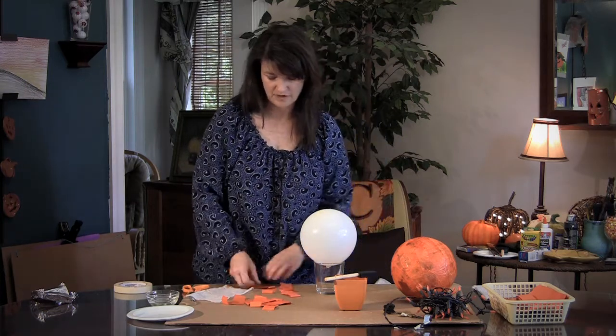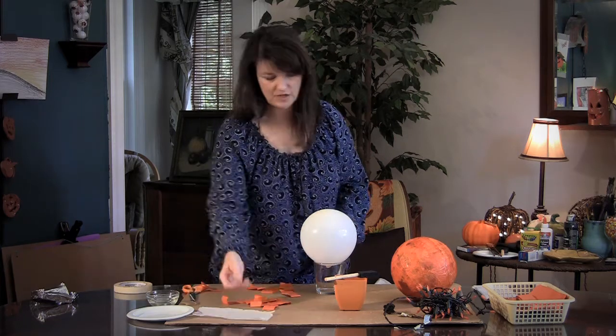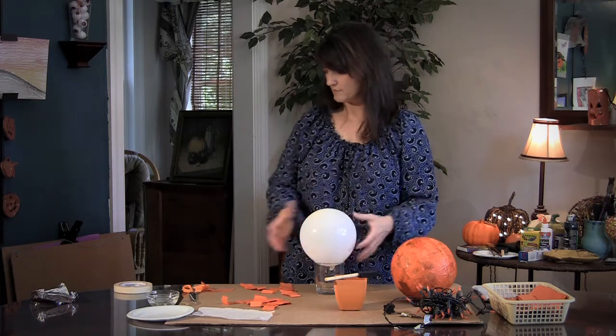You actually light these up with lights that you can buy this time of year. Basically what you're going to need is a balloon — blow it up, tie it, and then you need something to anchor the balloon in.